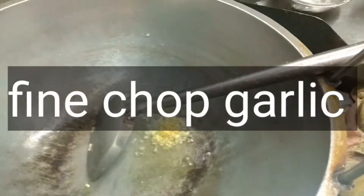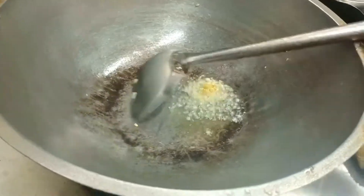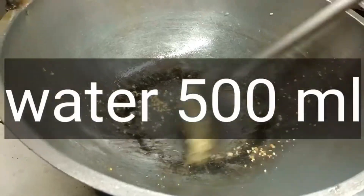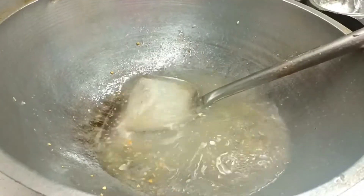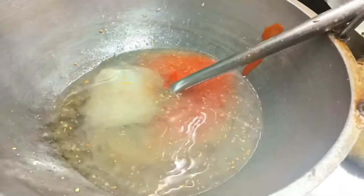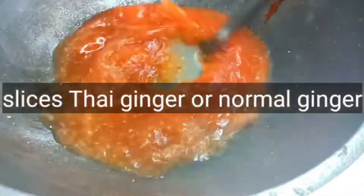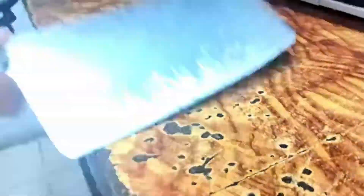We'll add a little garlic, then we'll use butter oil. Add some ginger and it'll be tasty. The chili sauce is being added.